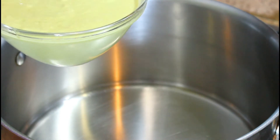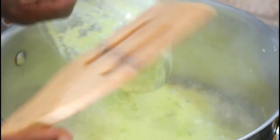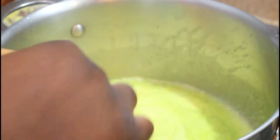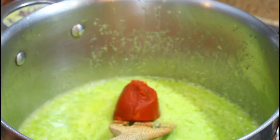I've got a blend of onions, peppers, and smoked fish which I'm going to go ahead and pour into the oil. Then I'm going to add two tablespoons of tomato paste to that mixture.